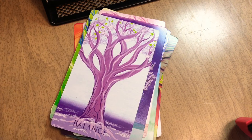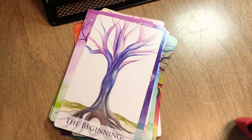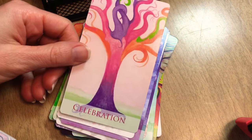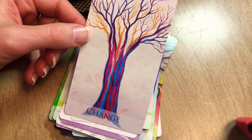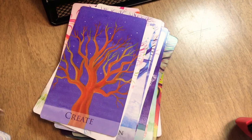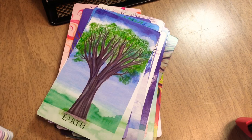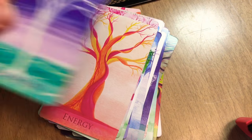Continuing through the cards: allow, assurance, balance, be open — be open to being open — the beginning, believe, birth, break free, celebration — you guys will like this one — change, communication, compassion, confidence, create, detachment. These are all themes we encounter in our lives. Earth, emerging, energy — I love that one — and expansion.